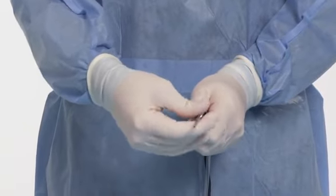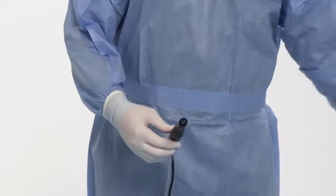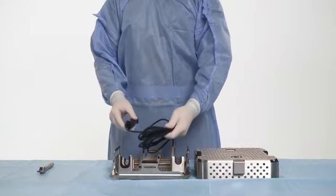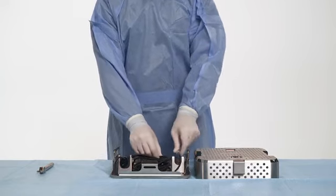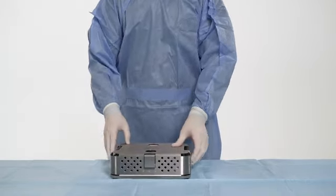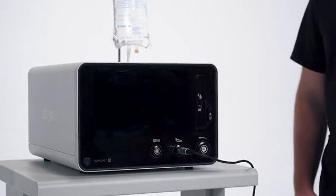Manually remove the tip from the handpiece and dispose of the single-use tip into an appropriate container. Separate the handpiece cable from the cable clips and disconnect the handpiece tubing connector from the handpiece. Load the handpiece and torque wrench into the Sonopet IQ sterilization tray. Press the eject button on the console and remove the irrigation suction cassette from the console.